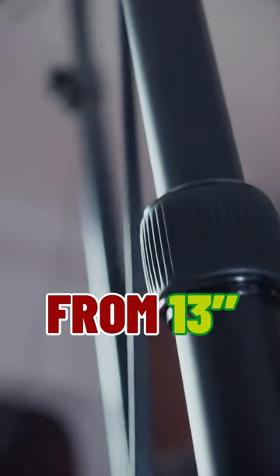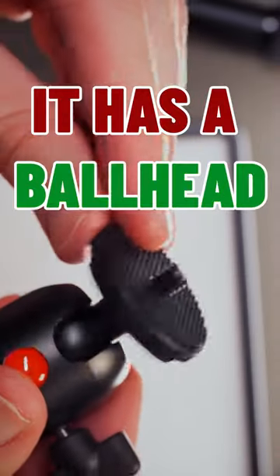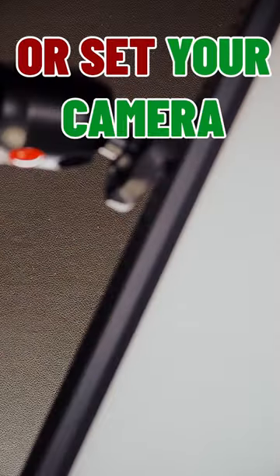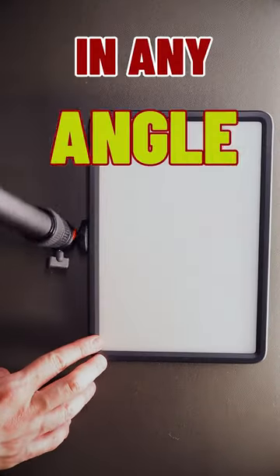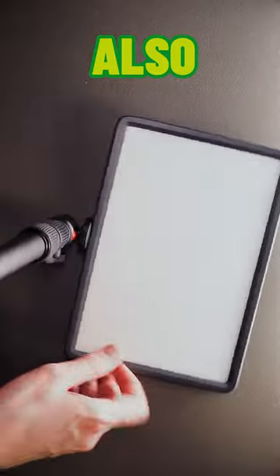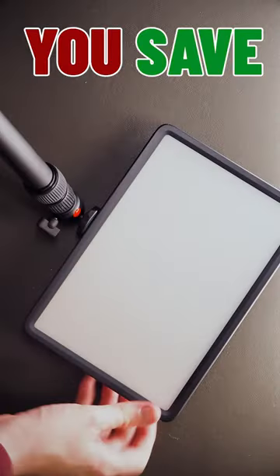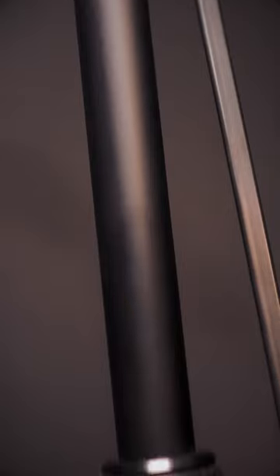It's an adjustable light stand from 30 to 35 inches. It has a ball head so you can install your light or set your camera at any angle you want. The footprint on the desk is very small, so you save lots of desk space.